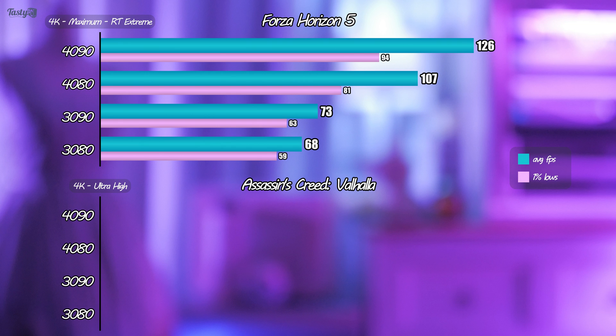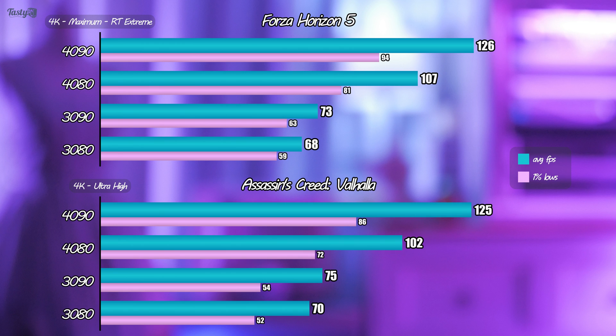There's also Assassin's Creed Valhalla in ultra-high settings, where the 4080 broke past a 100 FPS average — it did in both of these games, which is very impressive. But I want you to pay close attention to the difference in performance between the 3080 and 3090, and then compare that to the difference between the 4080 and 4090, especially in tests that aren't CPU bottlenecked. There's a larger gap in performance between the 4080 and 4090, but the price gap between the 40 series cards is somehow a lot smaller, which places the 4080 in a tough spot to justify.